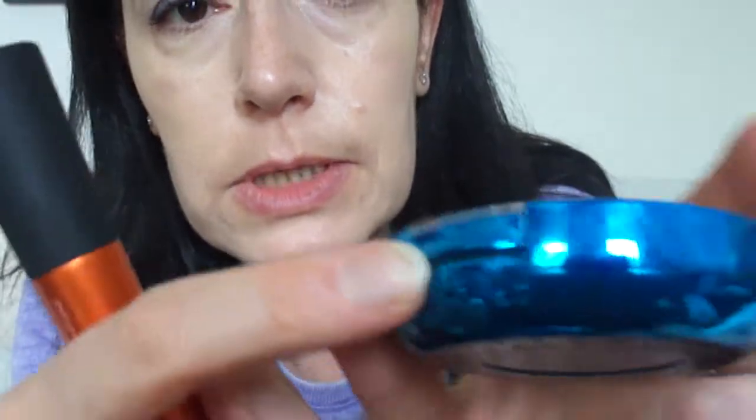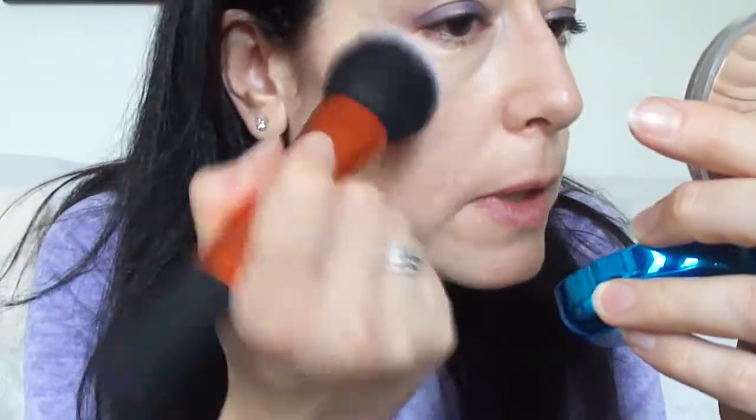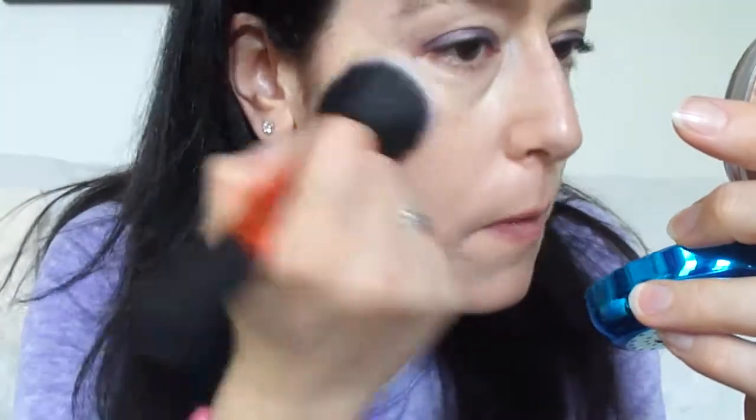Now I'm going to put the powder to set everything. The compact has a button — you press it and lift the plastic cover. I'm using the Real Techniques base brush, which is kind of tapered — I really like it. I'll tap the brush into the powder and use the mirror inside the compact to apply it.